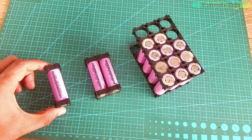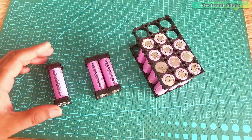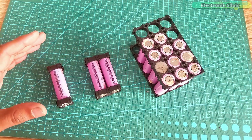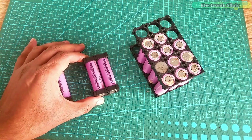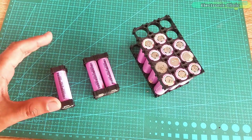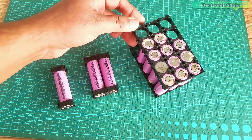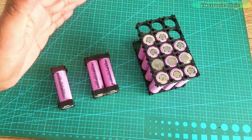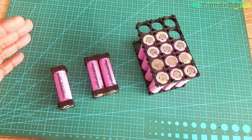Since each lithium-ion battery cell is only 3.7 volts but comes with different mAh capacities — from a few hundred mAh to let's say 10,000 mAh — in most applications this voltage and current is not enough to power up your devices, and then you start thinking about connecting these battery cells in series and parallel.